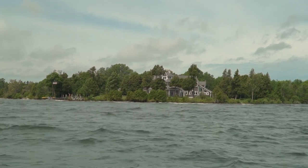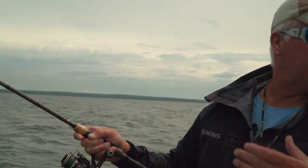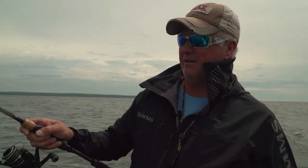I'll tell you what, she's ripping right now. Hoping it settles down because we're out on Lake Michigan, and with this wind direction it can get pretty brutal out here. For smallmouth fishing, this is by far my favorite rod, Larry.